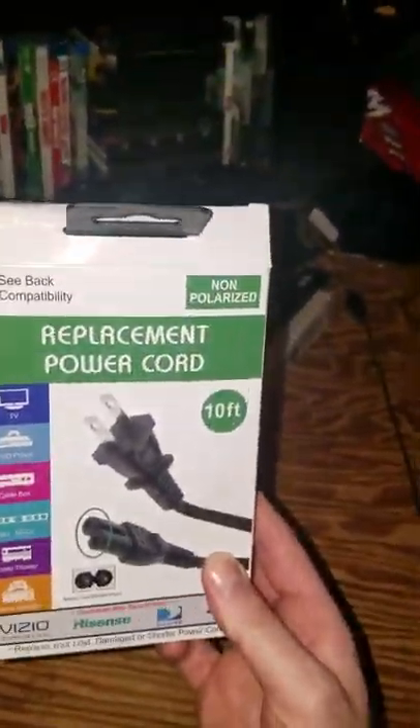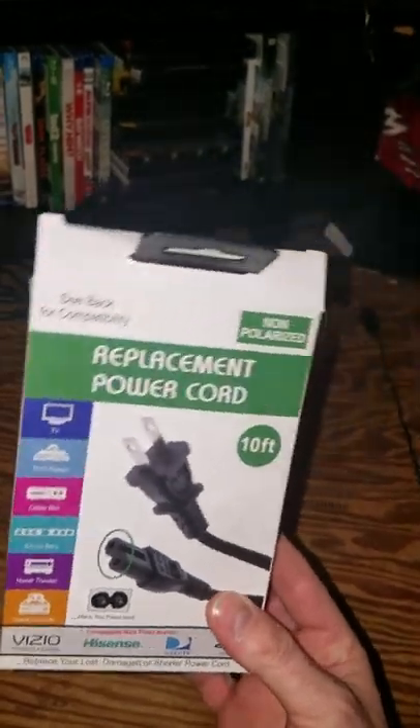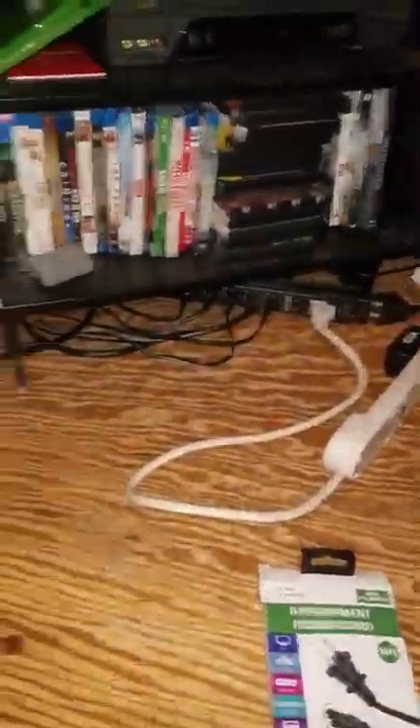It's a ten foot cord and I already plugged it into my TV. You can get this at your local Walmart for around ten bucks. So I'm gonna plug it into my Xbox. I got the cord right down here — it's ten foot, to replace my other cord that I lost.